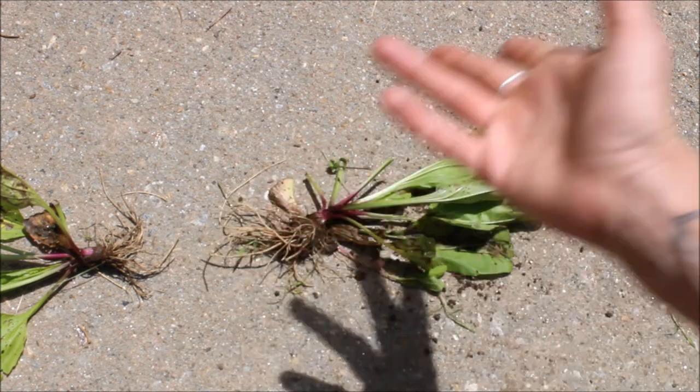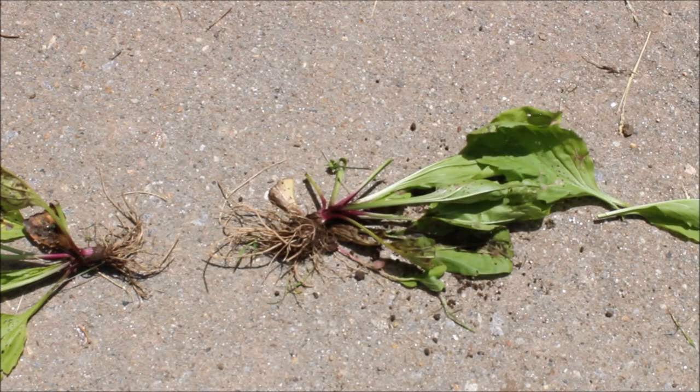You can also look up more pictures of plantain to make sure you know how to pick it out, and it's quite easy to find once you get used to it. Enjoy your day, guys — thanks for joining us and we will see you next time.